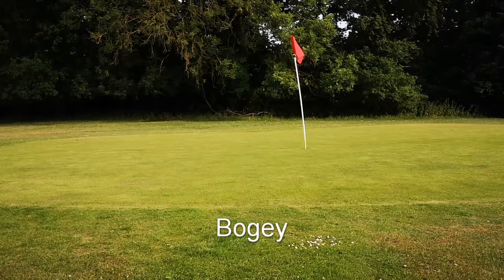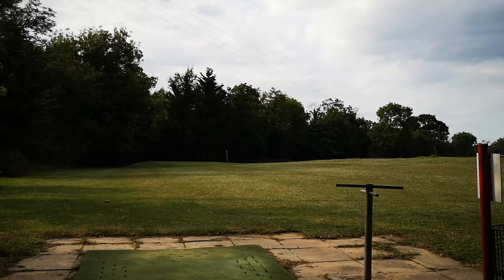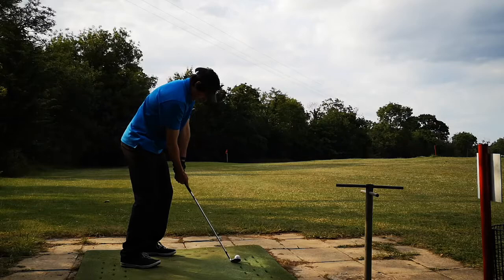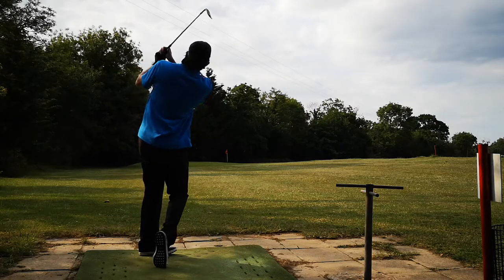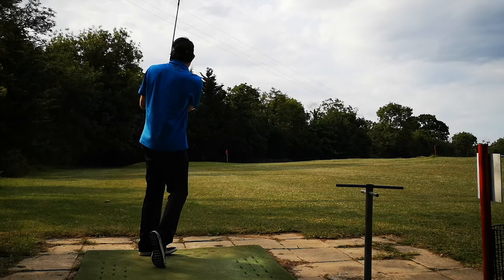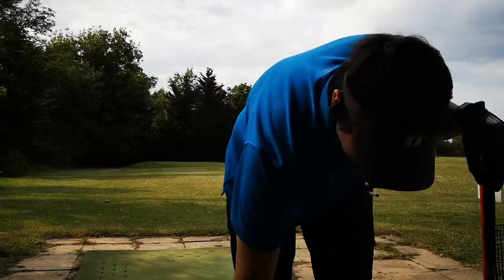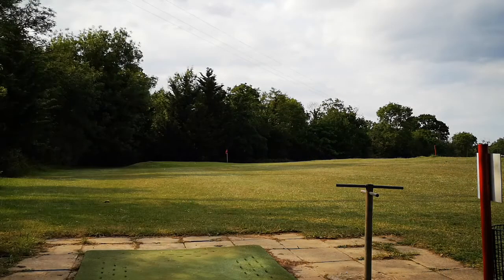This is a really short par 3 hole, about 40 yards I think. The green is a horrid shape and there's a runoff at the back, so it's going to be very difficult. I'm just going to play a 58 degree. Take that — it's on the green!